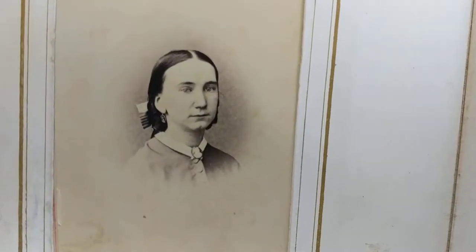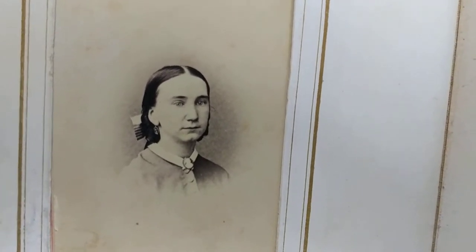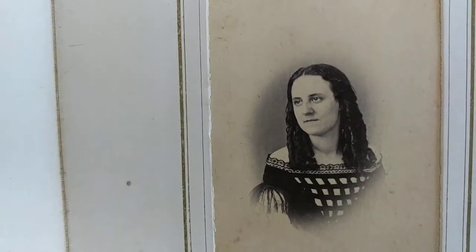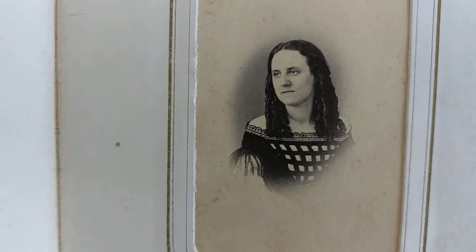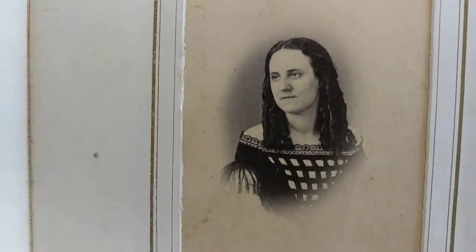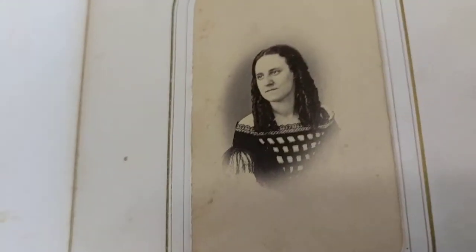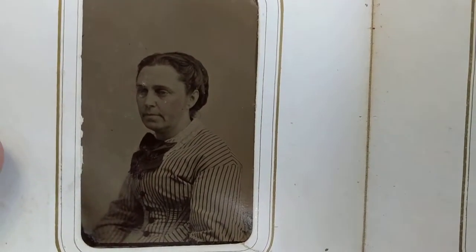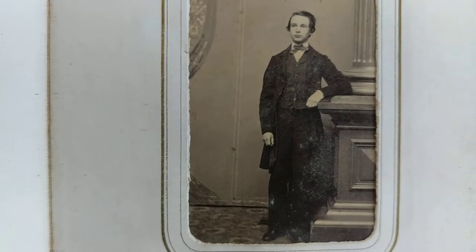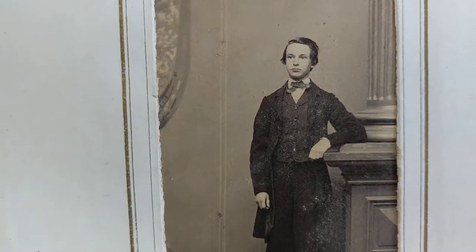This lady is probably late 1860s to 1870s by the center-parted hairstyle showing her ears. This lady has ringlets - they wore ringlets from the early to mid-1800s, but this is probably 1860s. This looks like a tintype with tinted cheeks, probably late 1860s to early 1870. Possibly 1868 to 1870 on that photo.